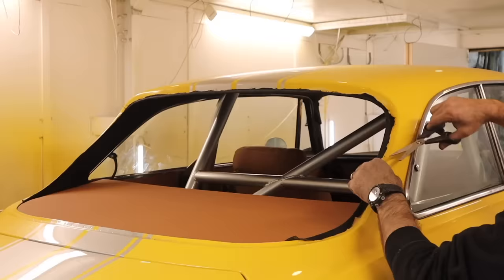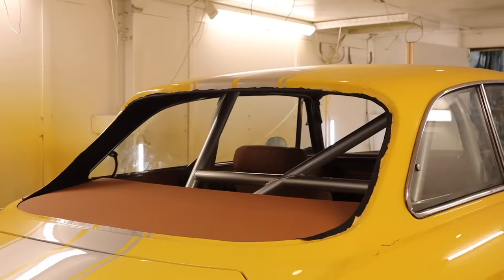Now just going around and cleaning up all of the edges from where I put the headlining in, getting it all ready for the glass.